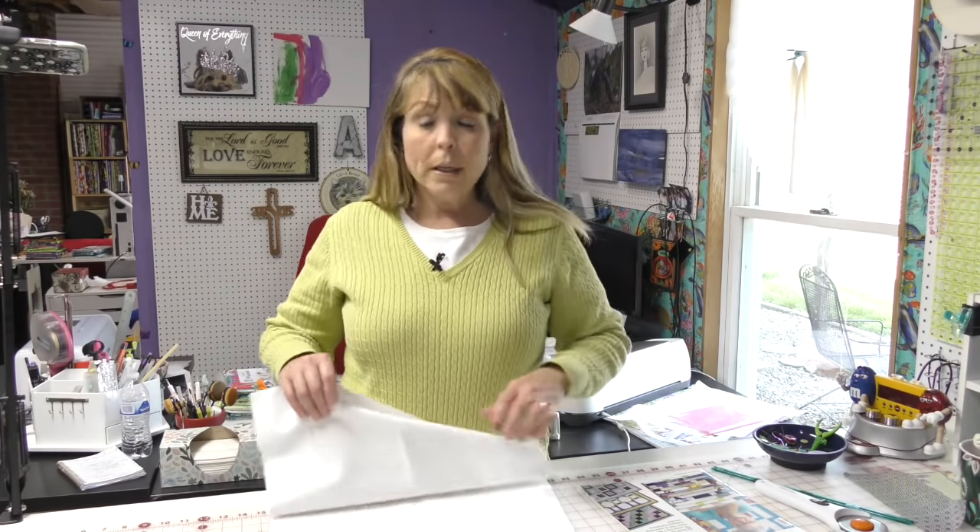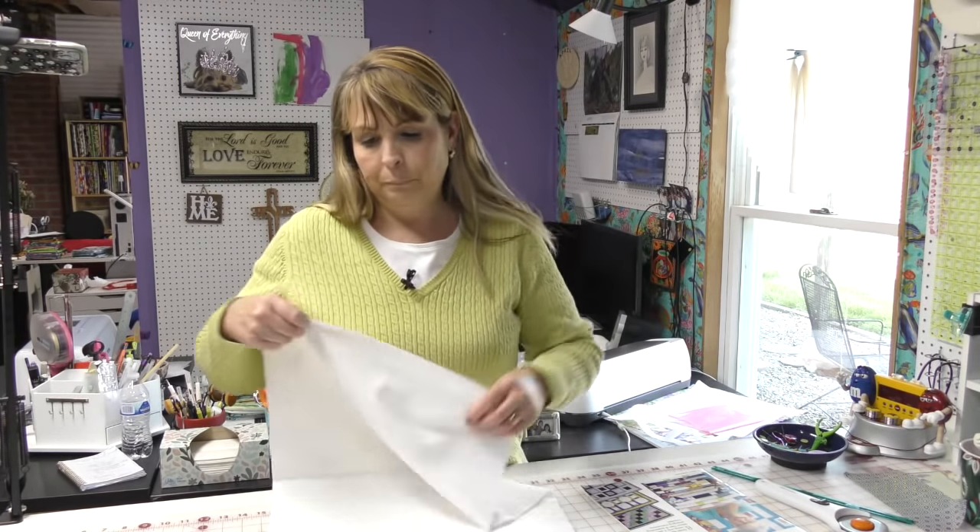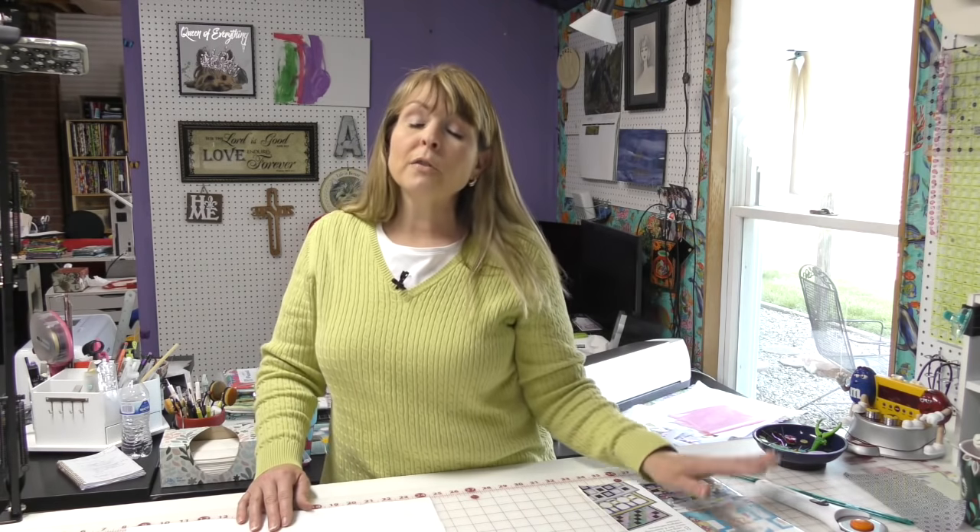The first thing we need to do is cut our fabric. I can't give you measurements because this pattern does not belong to me, but you can use a link down below to go buy the Modern Views book. Donna Robertson will give you all the information you need as far as measurements. This video is just a supplement.